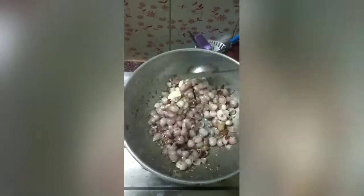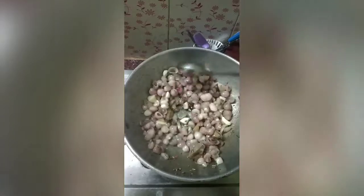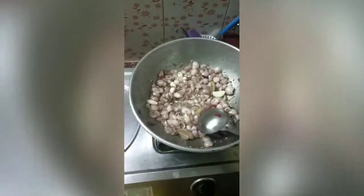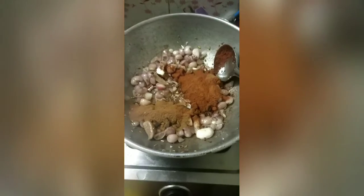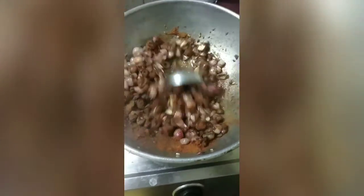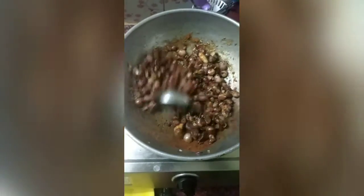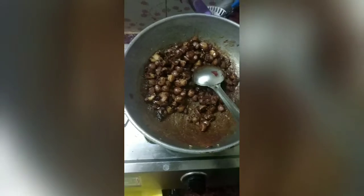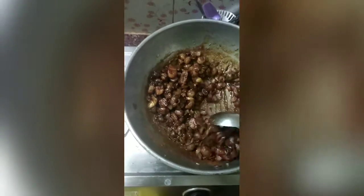Put it in medium flame. It's a simple dish, it's a secret dish. Let's add 2 tbsp of water. You can cook it in the heat.